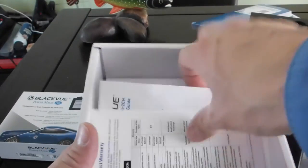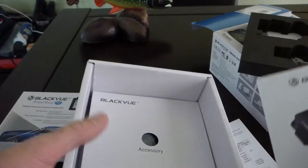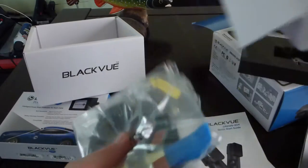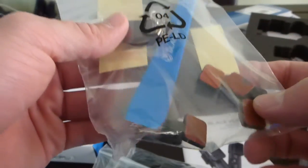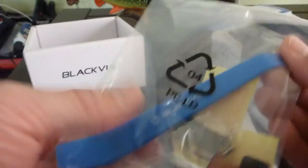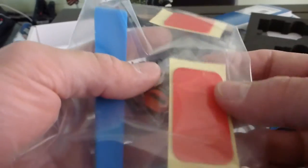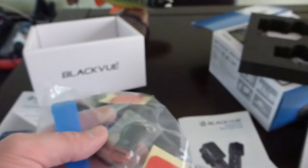I will show more of the interior. There is the warranty of the product, an initial guide, and the accessories: a number of clips to organize the cable, an instrument to open panels, etc. I also have an extra adhesive pad for the camera to fix it to the glass, and a micro SD card reader.